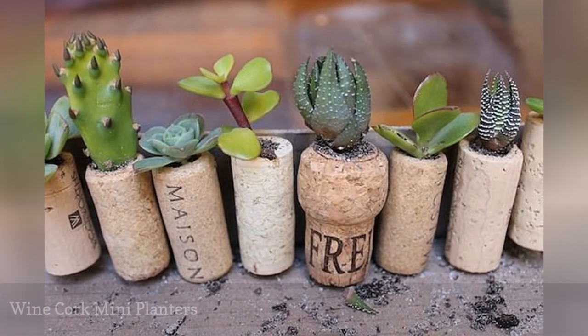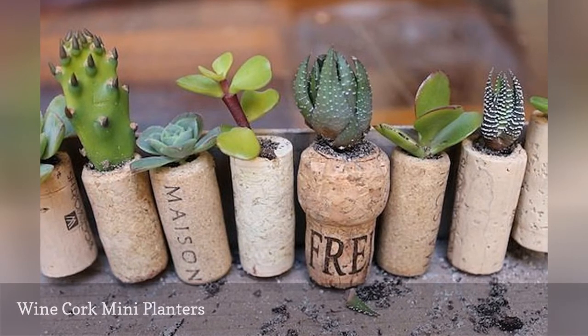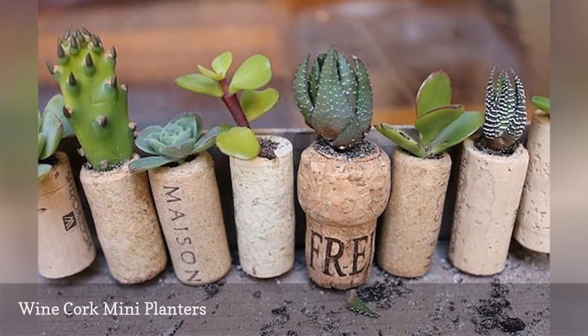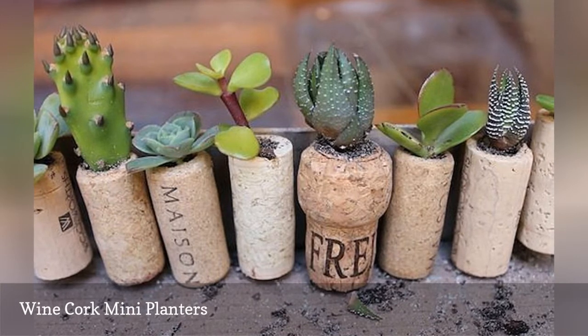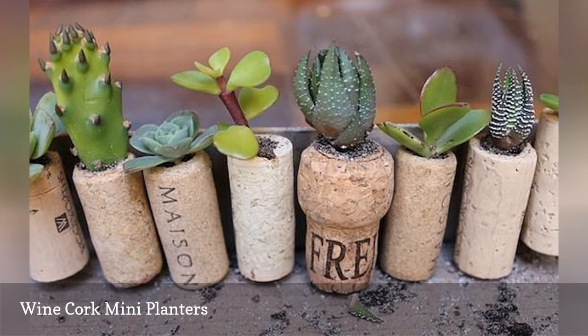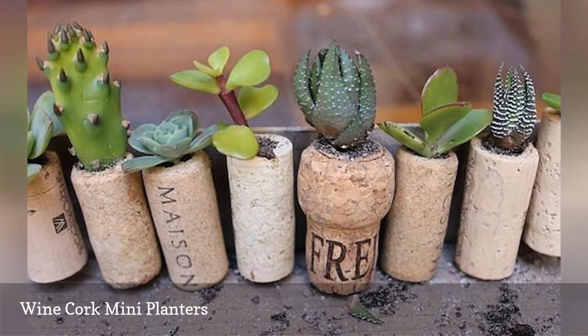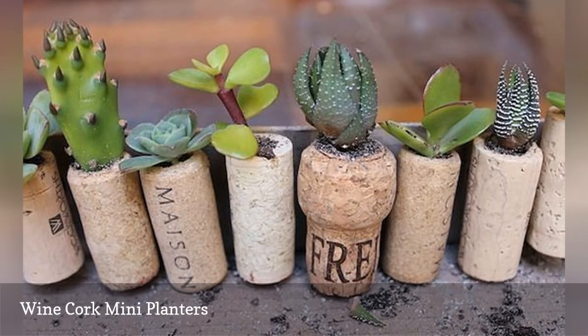Miniature succulents almost rival pets in popularity, and here's a fresh way to display them. Upcycle shows you how to make tiny planters out of those wine corks you've been collecting, just by hollowing out a planting space in the cork. A wine cork planter isn't going to provide a lot of room for plant roots, so succulents are a perfect choice — and they look fantastic.